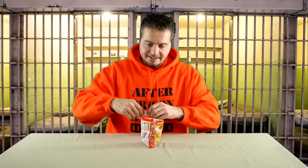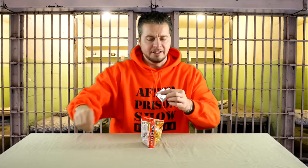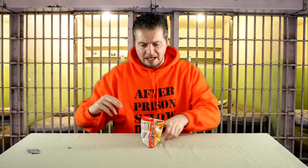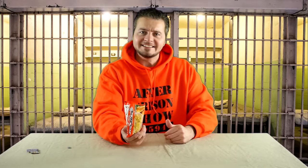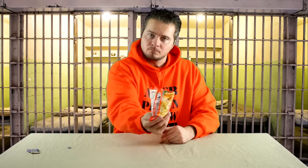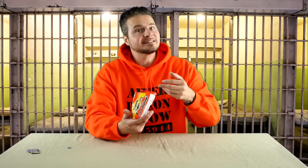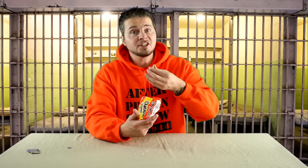Go ahead and take out that seasoning pack. We don't want to add too much seasoning to this — just a little. With a little bit of seasoning added, we're going to carefully shake it up. With the contents mixed up correctly, enjoy.